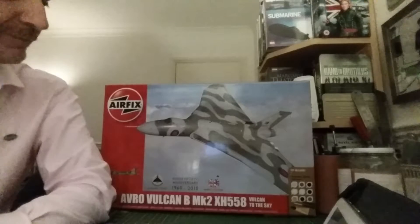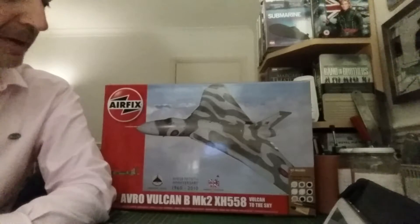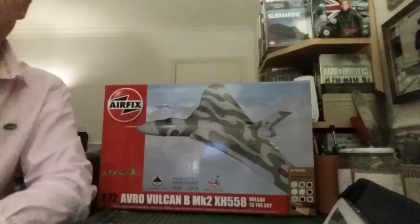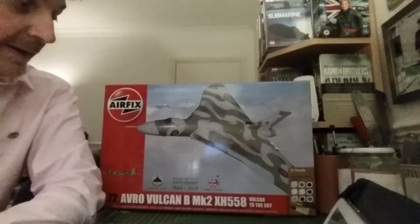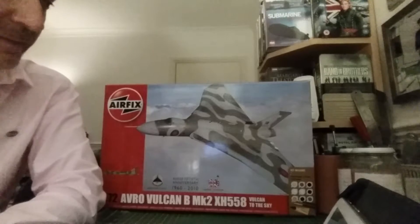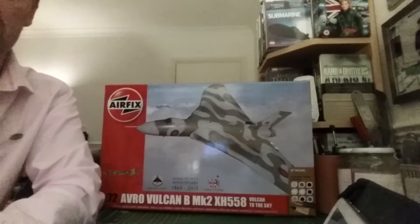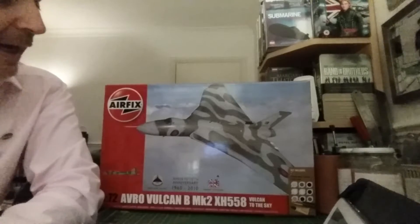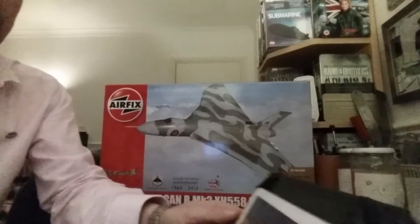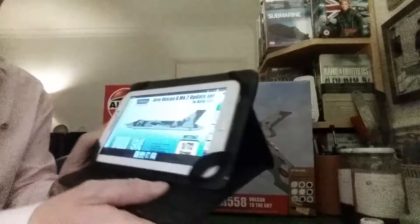I have come across this kit before, and Lenny recently did a build on his website and Facebook — the RTB model — so check that out. He did a super build on the Vulcan, although it made him pull his hair out, and she is a bit of a filler queen. I've come across this kit some years ago when it was first issued. It is a big kit even for 1:72 scale and there are a few fit issues, but I'm going to get on top of that because I've not only got this kit but I've also sourced and ordered the Wolfpack upgrade set.